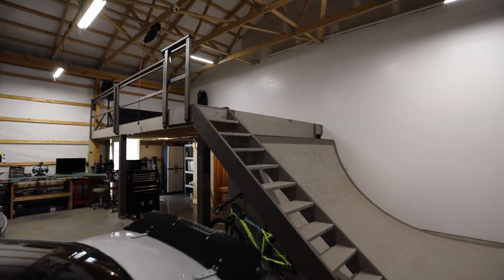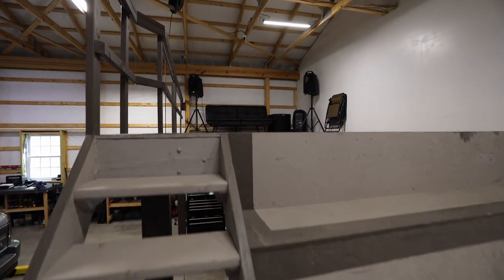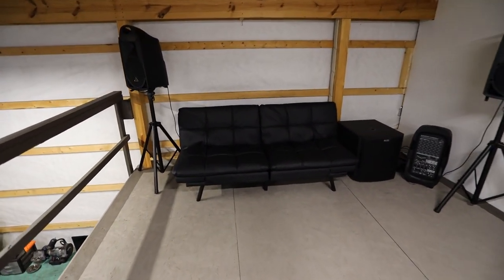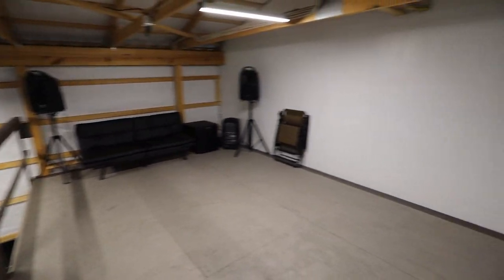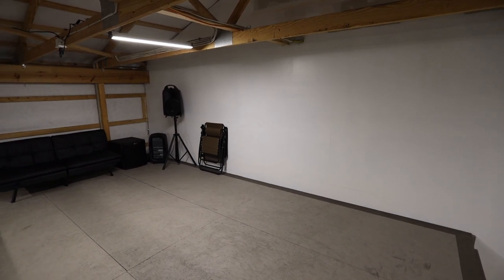If you saw my last video, we installed the speakers and the couch up here on the loft in the garage, and I'm really happy with how that went. The speakers sound amazing here in the garage — basically zero echo. The couch is pretty simple but a nice place to sit as well. The goal here is to be able to project onto this wall. It's a nice white wall, so it will look great when you're up here on the loft hanging out.